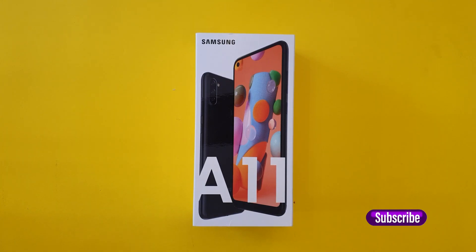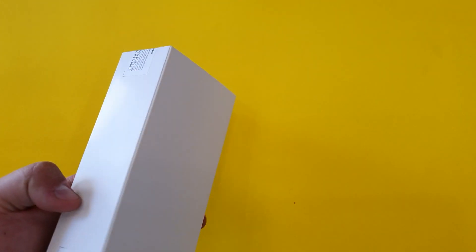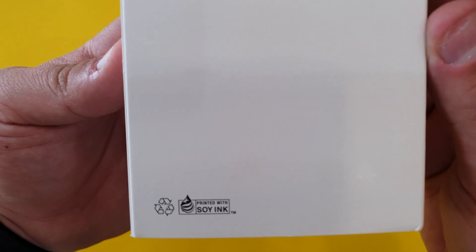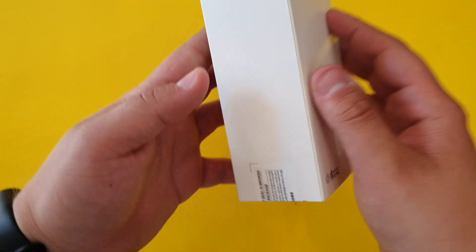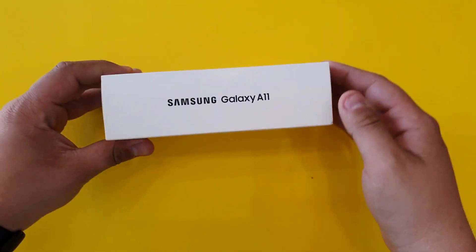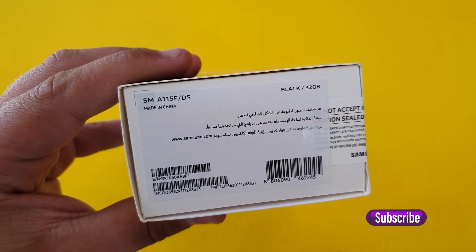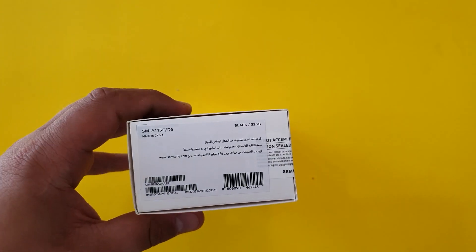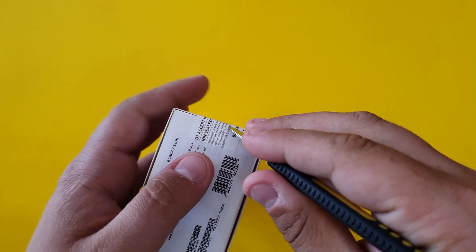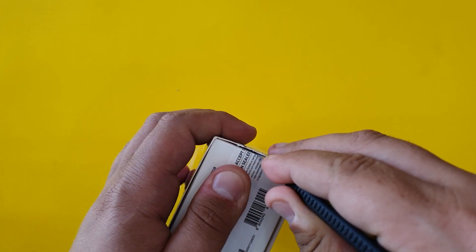Hello guys, welcome back to another video. Today we are going to do another unboxing — it's going to be the Samsung Galaxy A11. This is a new budget phone from Samsung and it comes with 32 gigabytes of storage and 2 gigabytes of RAM. For the processor we have a 1.8 GHz octa-core processor.